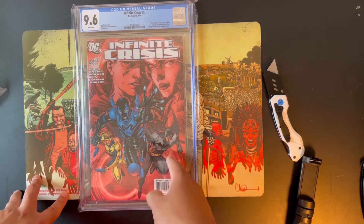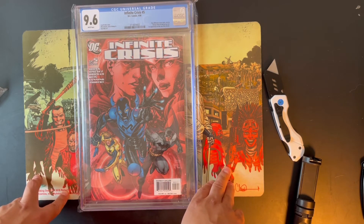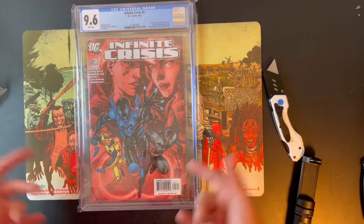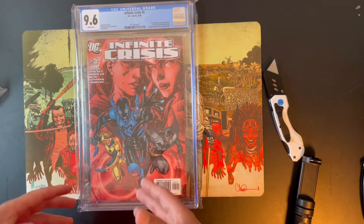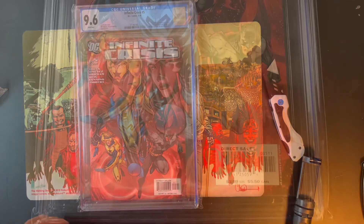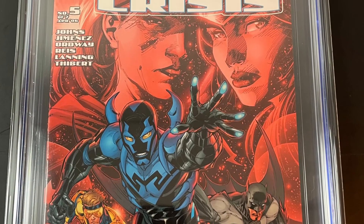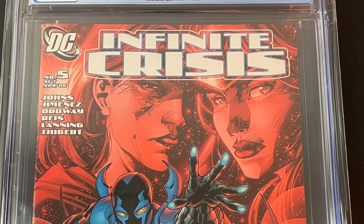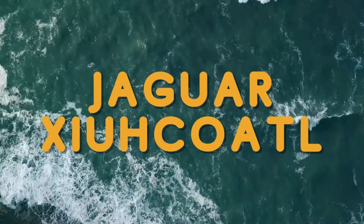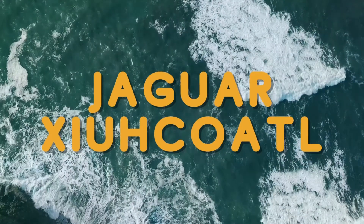I've been reading the first volume and it's really good, guys. I might do a little review on that in the future. Appreciate you guys coming through and checking out my videos — let me know down in the comments below if you guys are a fan of Jaime Reyes or if you're just not sure about him. Drop it down below and I'll see you guys on the next one. Stay cool, peace.